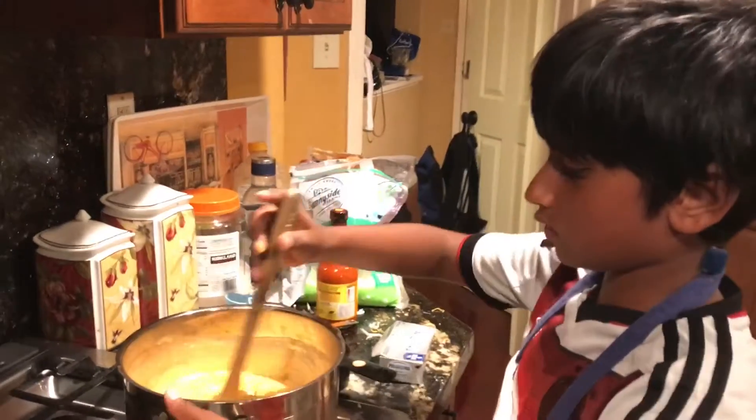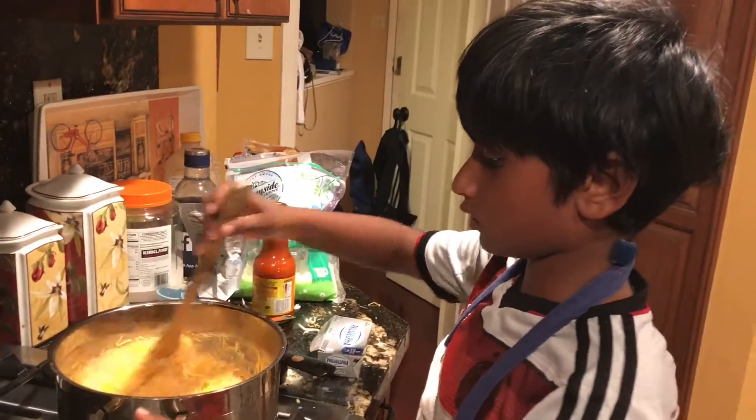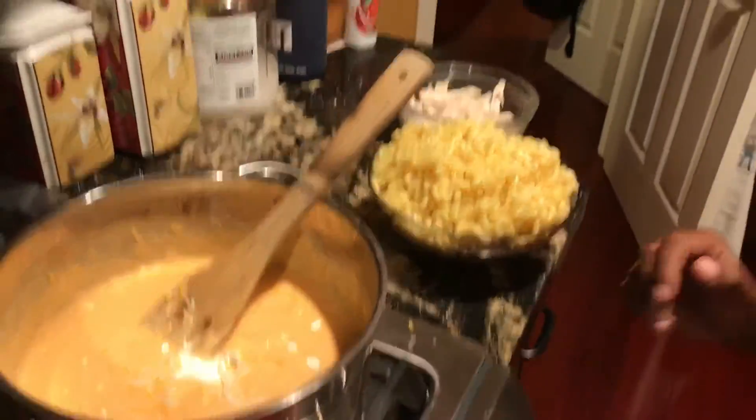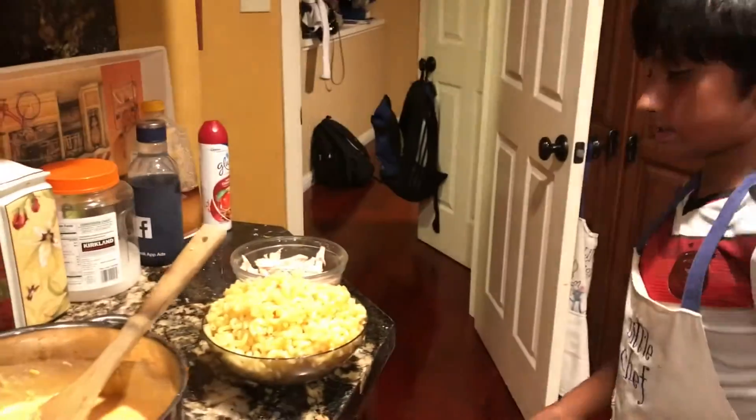Now let's mix. Everything for our sauce is already in, so now let's add our pasta and our chicken.